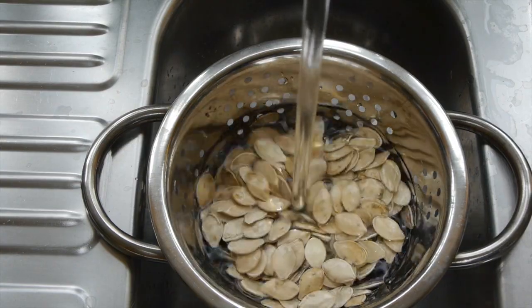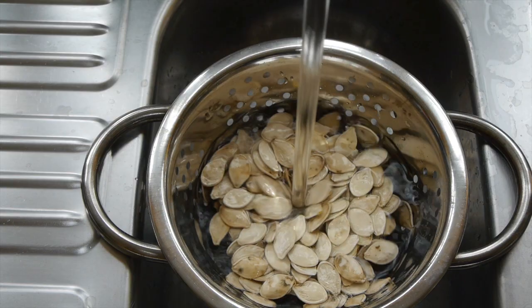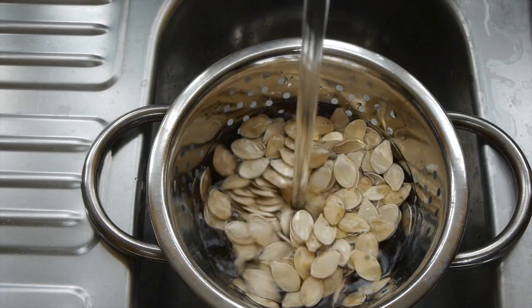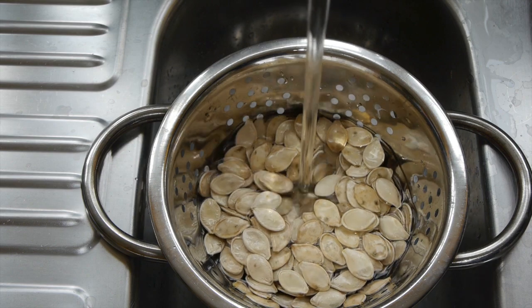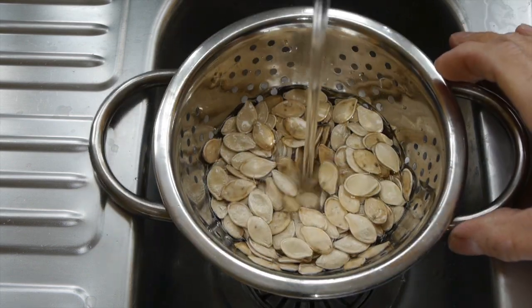I wondered if this has any use — I've never seen this anywhere before in any other physics setup. I'm sure it must be used somewhere in industry but I don't know where. So I thought I'd see whether I could mix two different solids together to see how well they mixed using the water jet.